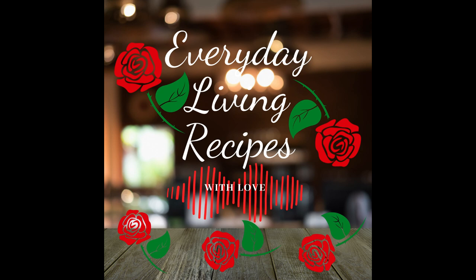So I want to thank you for joining me on my second episode of Everyday Living Recipes with Love podcast, and I will see you next time. I can't wait to share the next recipe with you. Thank you so much — see you next time.